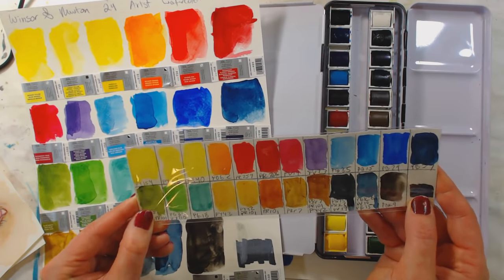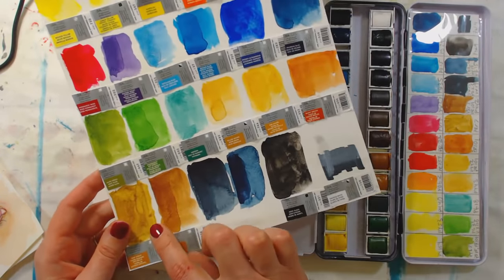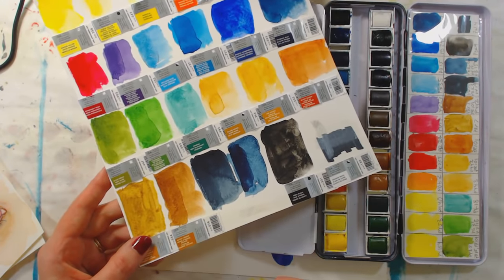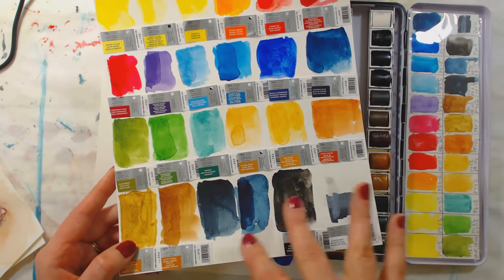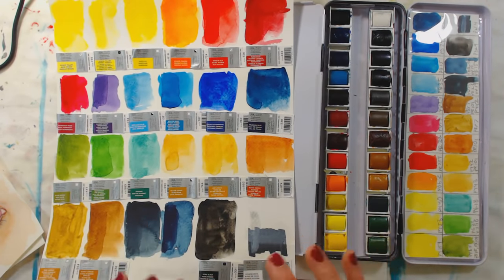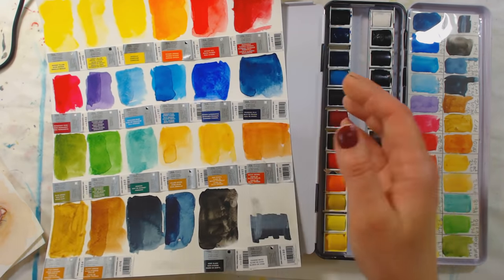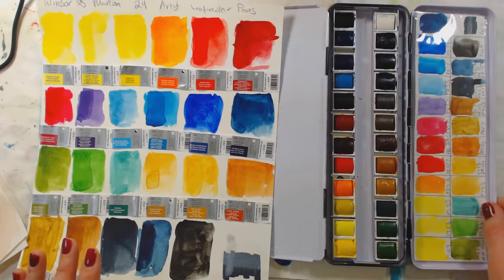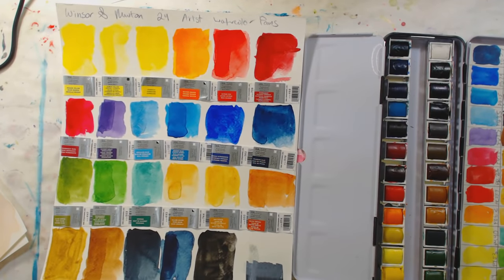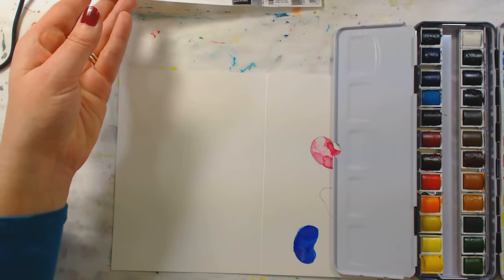The great thing about the set is most of them were single pigment colors. The not-so-great thing is that I found a lot of the earth tones to be kind of weak and streaky, which I would not find acceptable in an artist's line of paint. They're actually very similar to the Cotman, which is their student line. I actually filmed this review before, but I felt like I was being a little harsh on Winsor & Newton because they're so expensive — I had a higher bar in mind. So I thought I might not have been exactly fair, and I'm rerecording it.